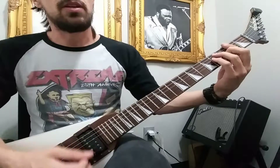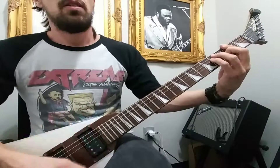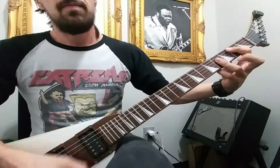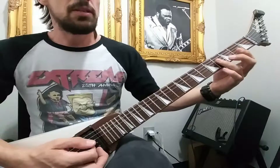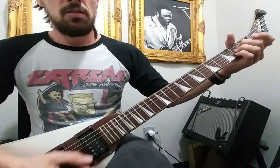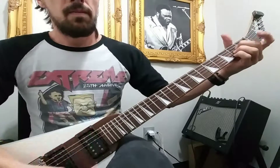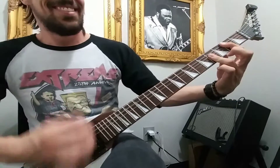Then we have part B, which is going to go... And that only gets played once before the chorus. And that's it.